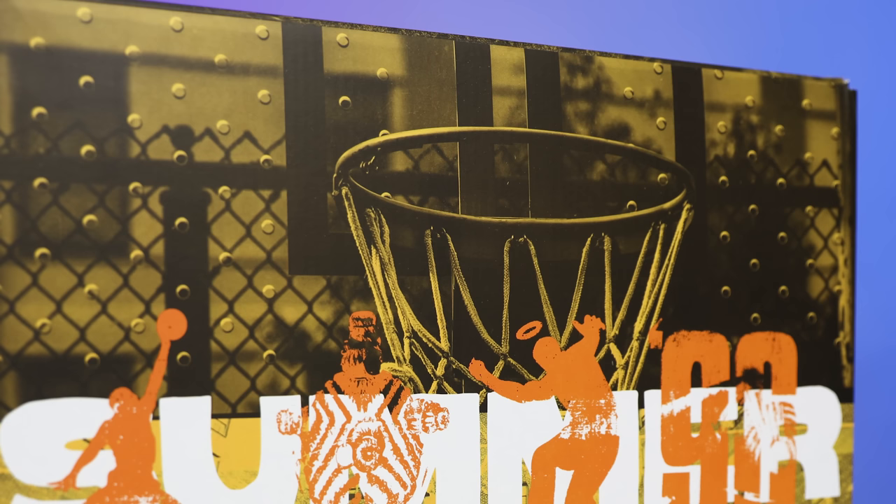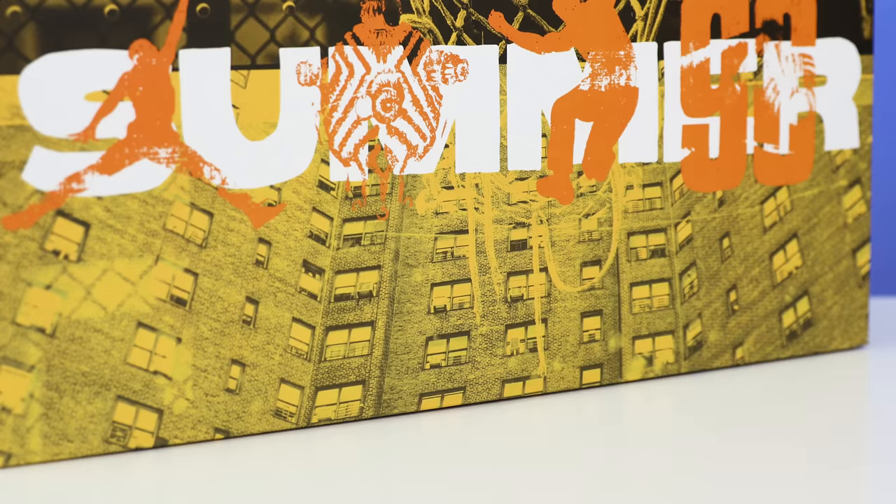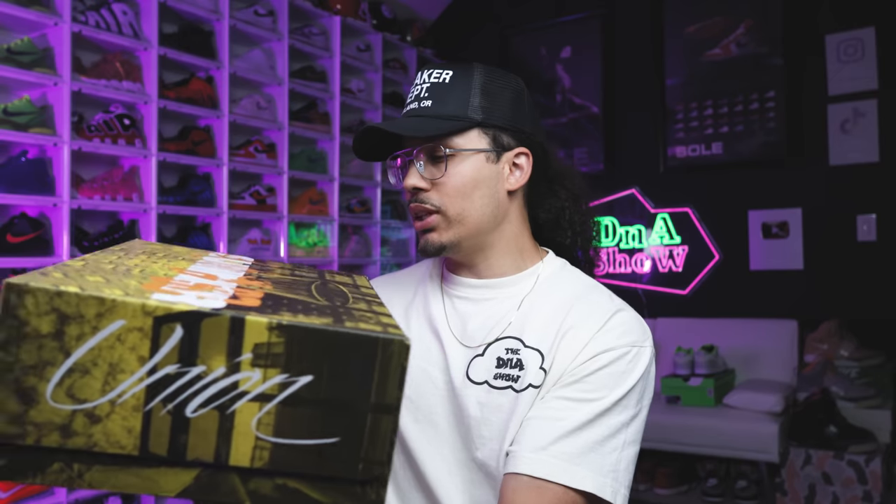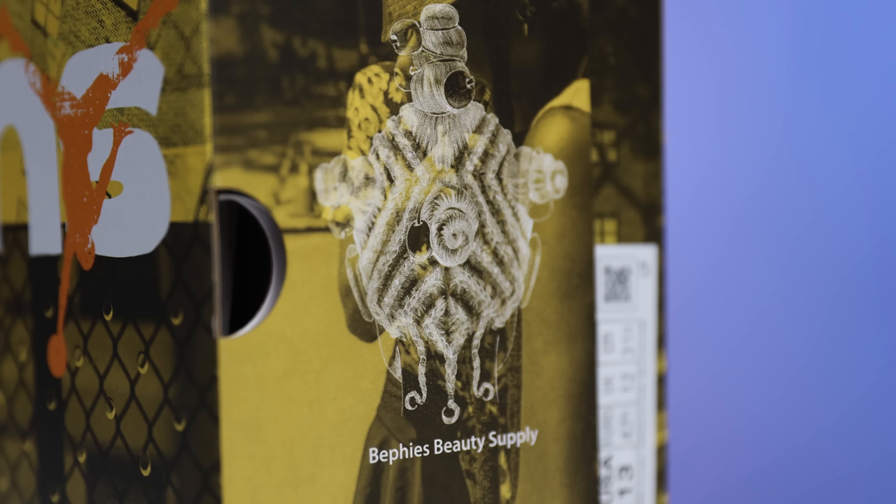Now why do they have three different collaborations? When it comes to Union, a lot of people think about Chris Gibbs, but they also forget to mention the other co-founder and his wife Beth — she is the owner of BBS. So it's dope to see them bringing in her brand as well. On the side of the box it says Air Jordan with Apartment Complex, and on the back end it has Union and then the BBS logo. Turn it sideways and you can see it says Beffy's Beauty Supply.